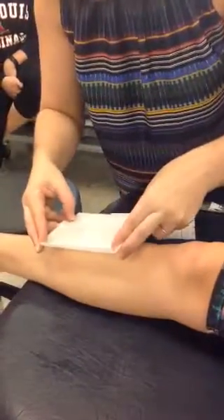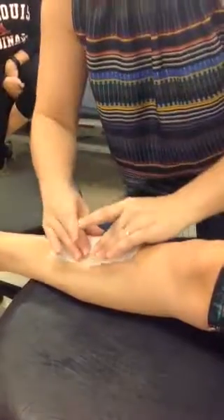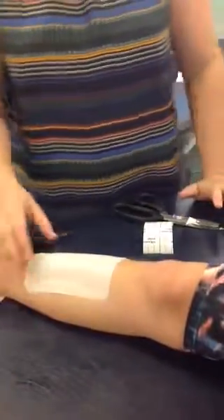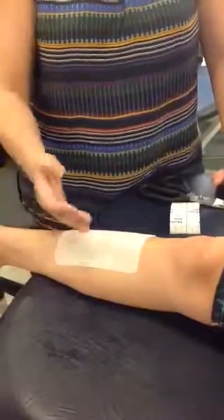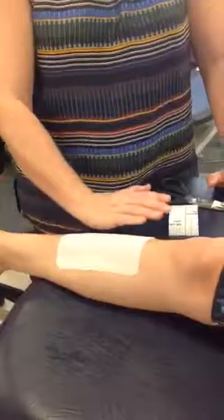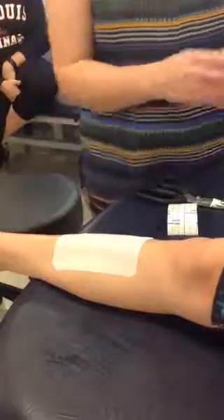I'm going to take my piece of coverall and make sure that the sections I've marked off are covered. For the shin, we want to go just beyond the tibia — you need a little bit of tape on this side, but a little bit more on this side. Make sure you've got enough tape on there, and you'll see why in a second.